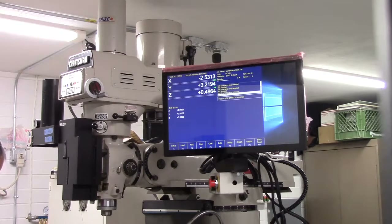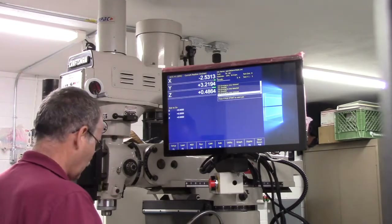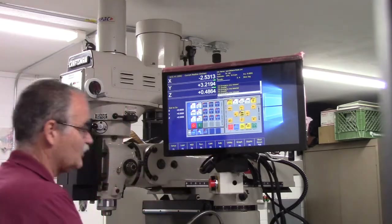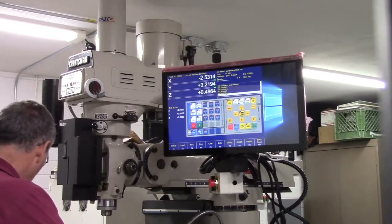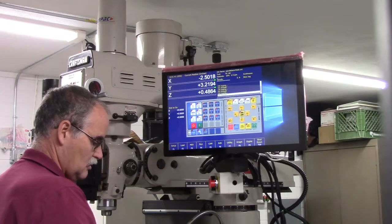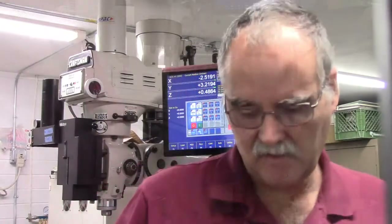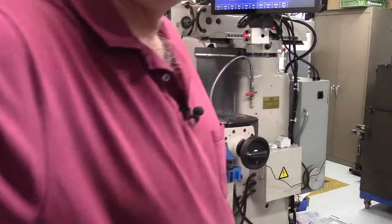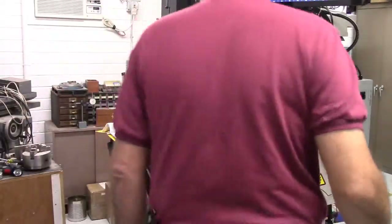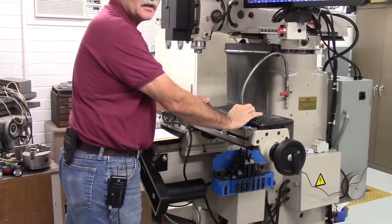Now we'll slow jog each of the servo motors, checking that each axis can move. We're going to do Alt+J. We use the arrow keys — right and left — and we want to go into continuous mode which is Control+I. Let me bring the camera down so you can see the axis. We're going to jog the X-axis — you can see the X-axis hand wheel turning.